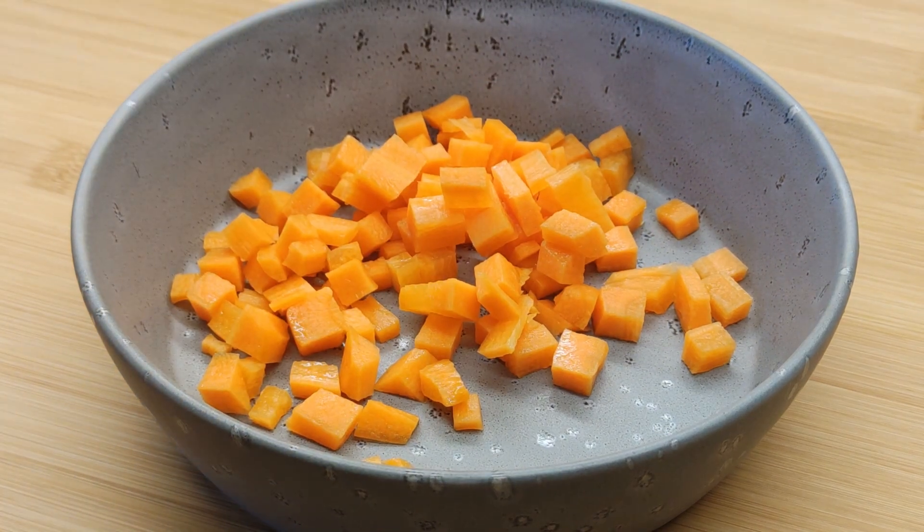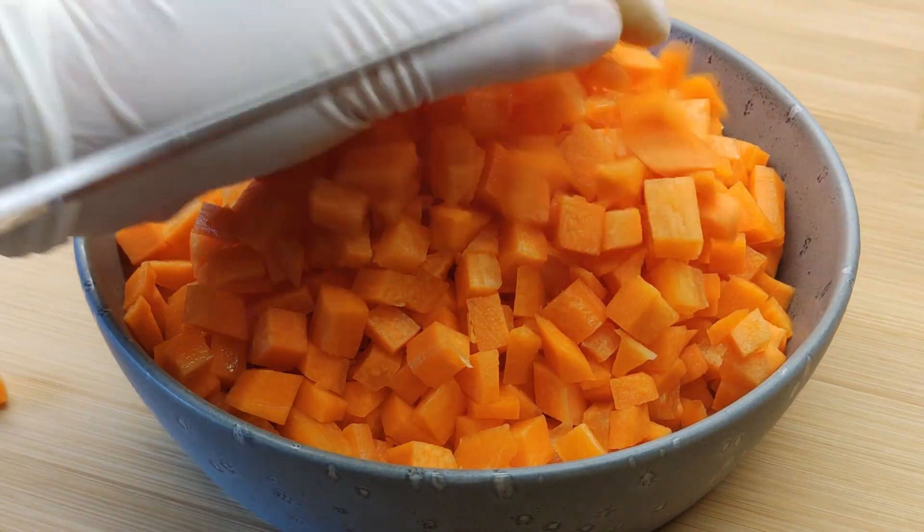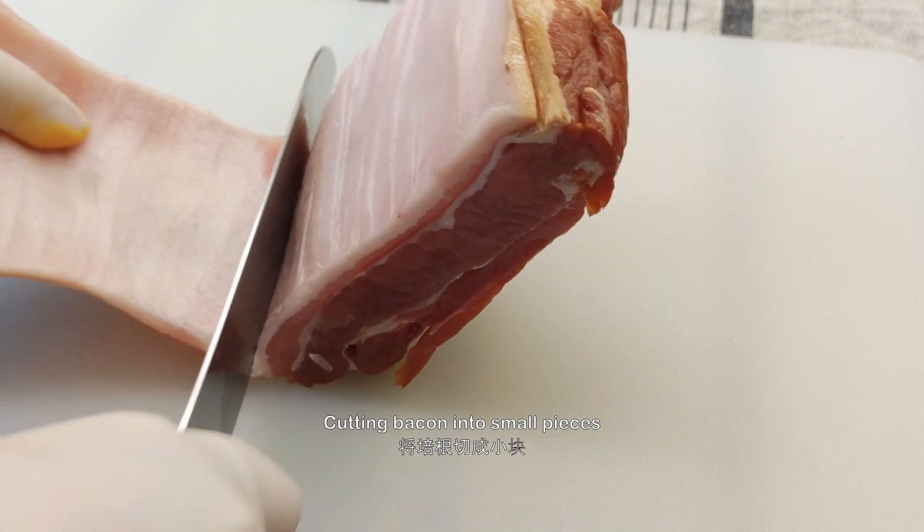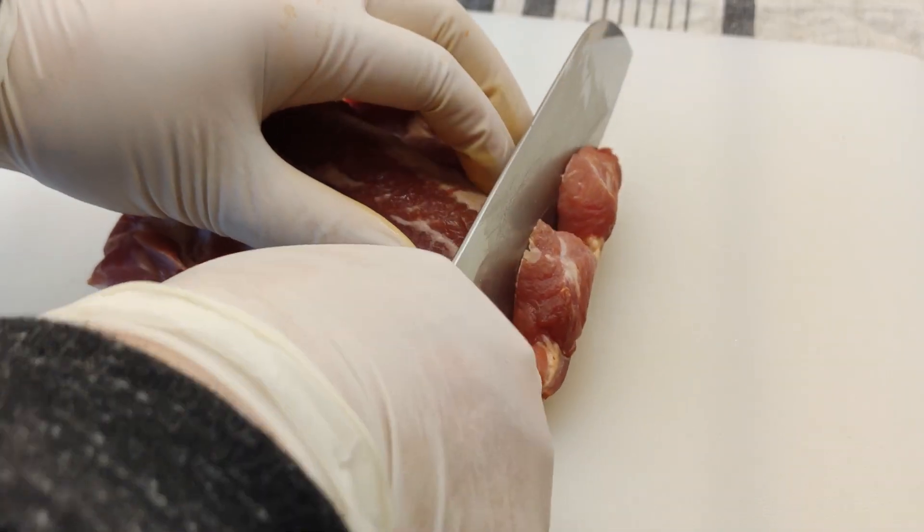We'll put a little bit of oil into the pan. It's very hard to cook. I'm going to cover it with a little bit of a pan.